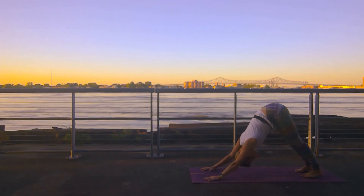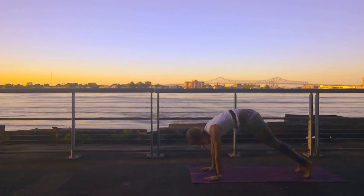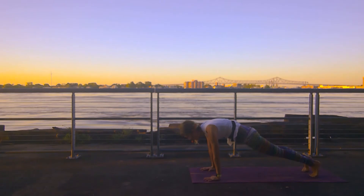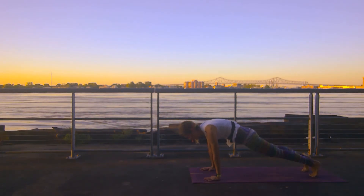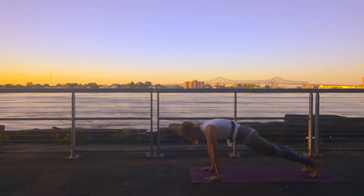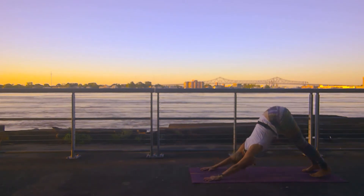Inhale and exhale. On your next inhale, roll forward into your high plank. Pressing firmly out through your heels, pressing the mat away, lifting out of the shoulders, firing up the core. Exhale, downward facing dog.